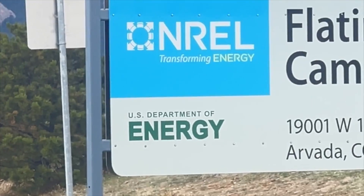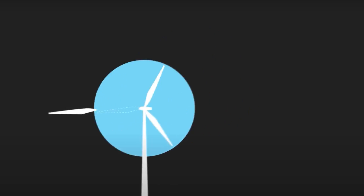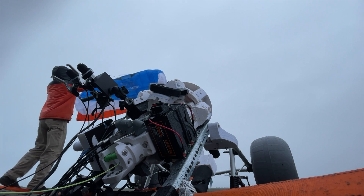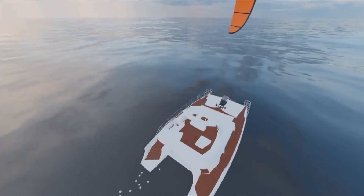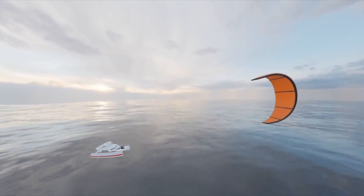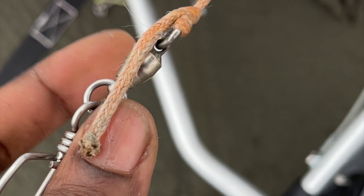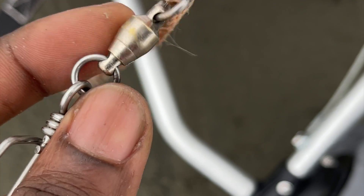Per the US Department of Energy, when the kite engine is anchored properly it can be a wind generator. But when you attach it to a boat, we can transform it into a kite boat. We use these 500-pound swivels to avoid twists or any tangling in the line.